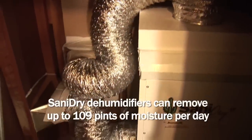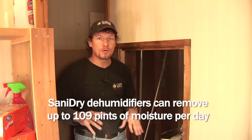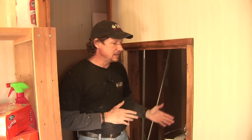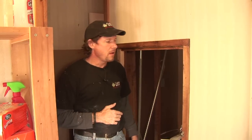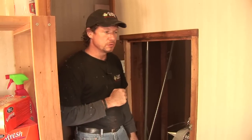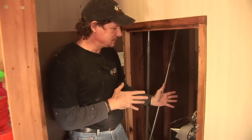Every basement like this one is humid in the summertime, causing mold to grow and odors. The Sanidry basement air system is the answer — it's a very high-powered, energy-efficient dehumidifier that will remove up to 109 pints of water per day out of the air. The beautiful thing about the Sanidry is that it's ductable, meaning you don't have to locate it in the space you want to dry. This basement is pretty much completely finished and the homeowner wants to serve a closet and the main finished area with the Sanidry because there were signs of mold and odors in those rooms. So we tucked the Sanidry into this closet to avoid taking up valuable finished space.